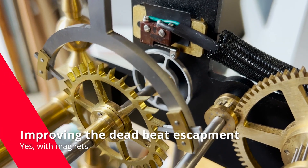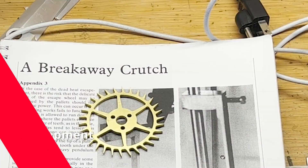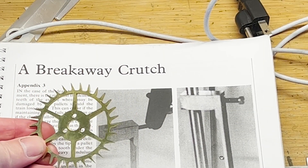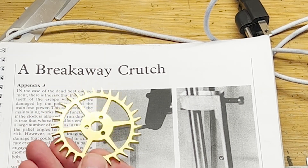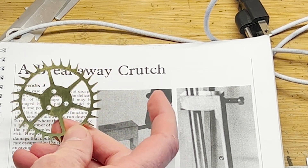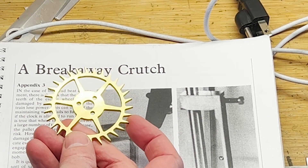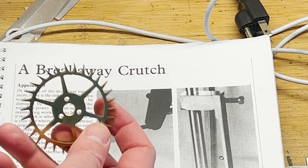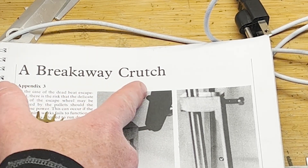In this video, I wanted to really show the details of how I've improved this deadbeat escapement, using magnets. One of the main issues with a deadbeat — you can see this wheel right here — is that those fine teeth are easy to get damaged. They can get hit by the pallets, and if you nick or dent one of them, it won't work and you've got to remake them. Any clockmaker knows how fragile they are.